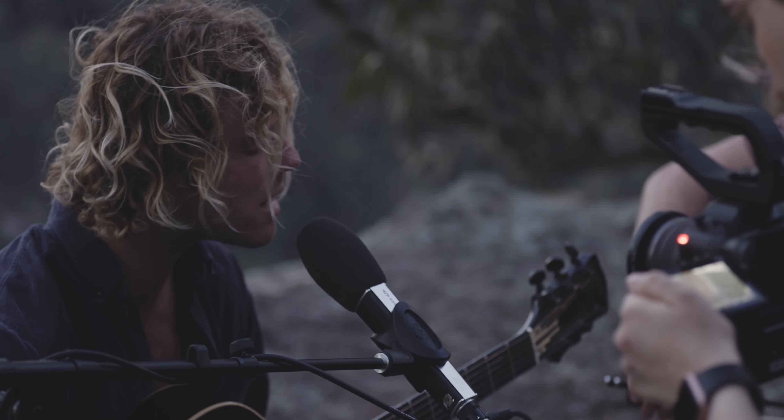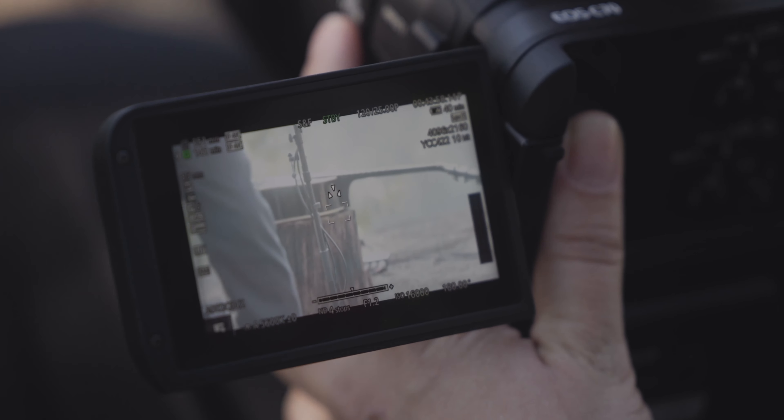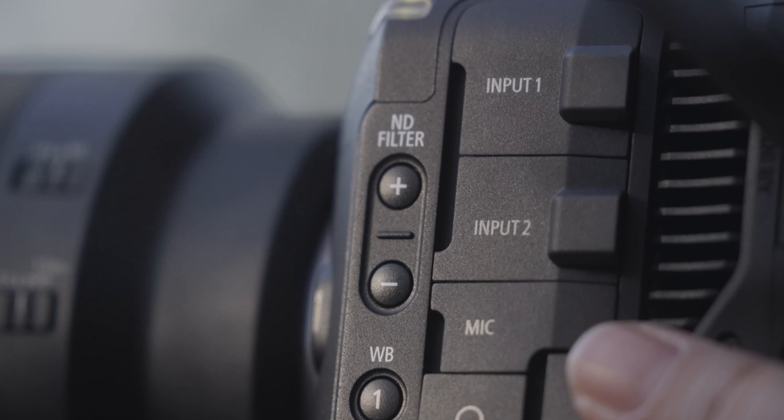The fact that the camera is so small and it has all of the features that you would expect in a larger camera, like built-in NDs, I think is incredible.